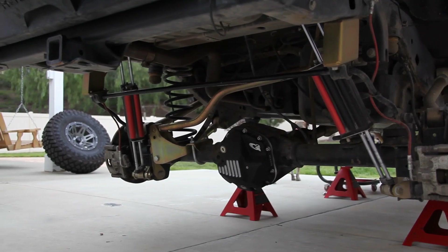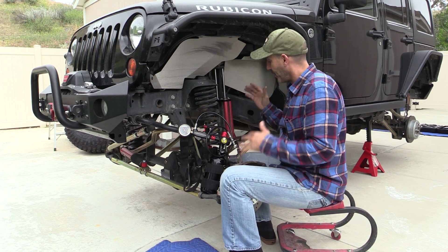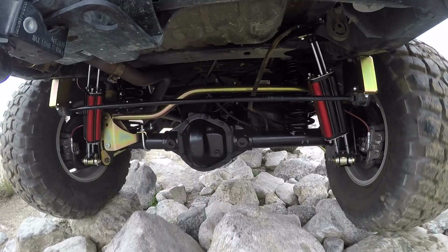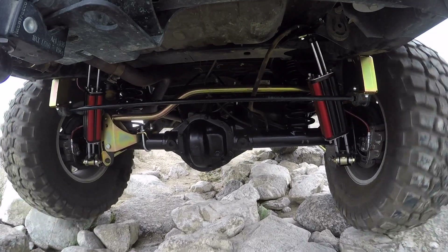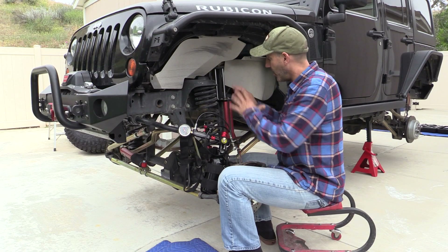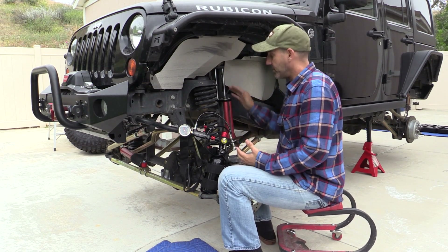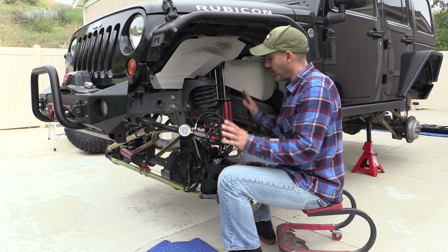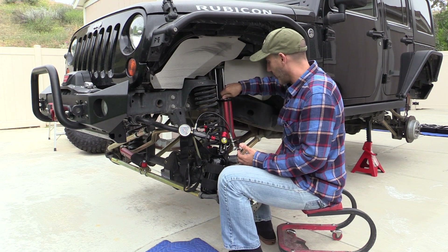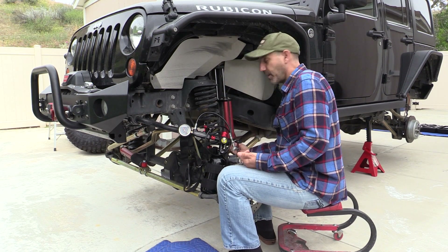I have the Metal Cloak Game Changer 3.5-inch lift with the six-pack shocks. I've been really happy — they look great, feel great on the highway, great through the desert, and fantastic for rock crawling. I was told from the get-go that the more high-performance you go the more maintenance you'll have to do, and that you should check these nitrogen-filled shocks every year.